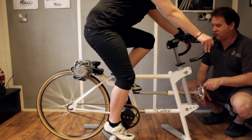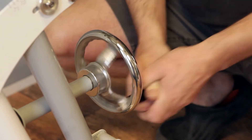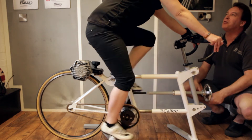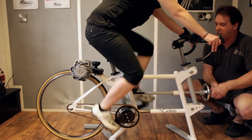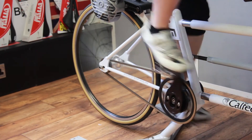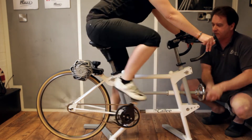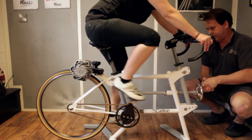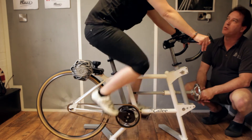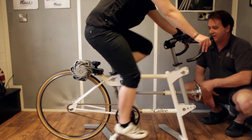Once the initial height is set, we move to the next stage where we physically wind out the frame while they're pedaling to simulate reach, and they will feel their body weight shift onto the handlebars as we do this. We wind you out a little further than you'd normally want to ride, then wind you back. As we wind back, you'll pass what we call the sweet spot — where you feel very comfortable and balanced between saddle and handlebars. We then tighten it up so it feels cramped, then wind back out and ask you to nod when you've hit that sweet spot again — though we continue winding past it.